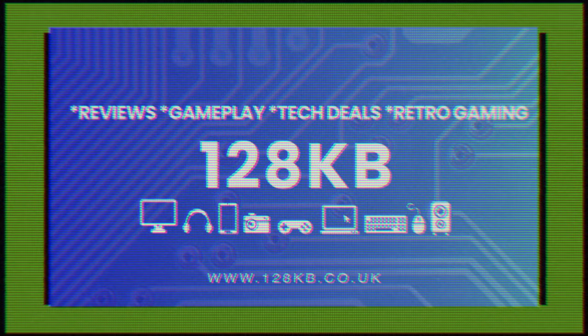Should you buy the Nintendo Switch OLED? Welcome back to 128KB, Andy here.